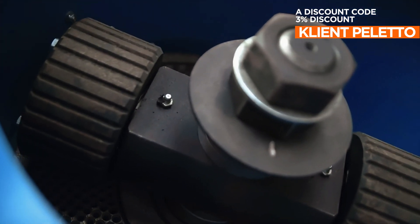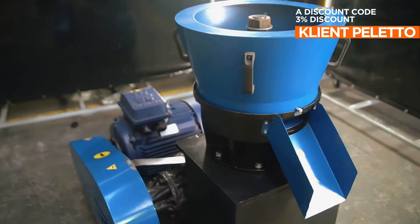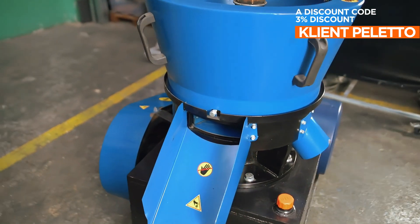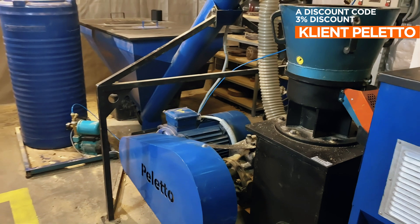The granulator is suitable for working with practically any material suitable for pelletizing. The main shaft rotating the rollers is mounted in a gearbox and immersed in oil, making the device durable and capable of working longer and more efficiently than other pellet mills equipped only with belt wheels.